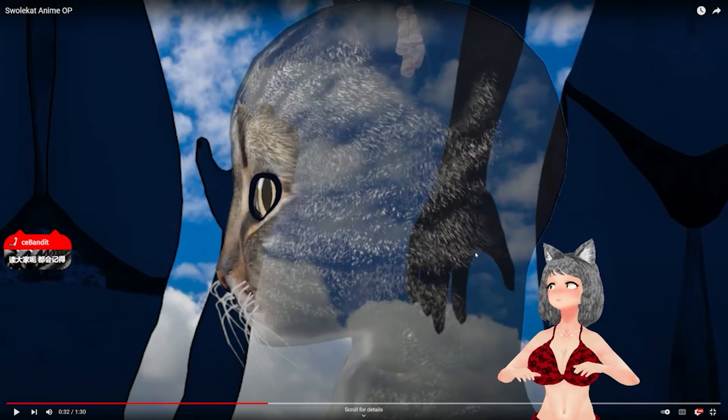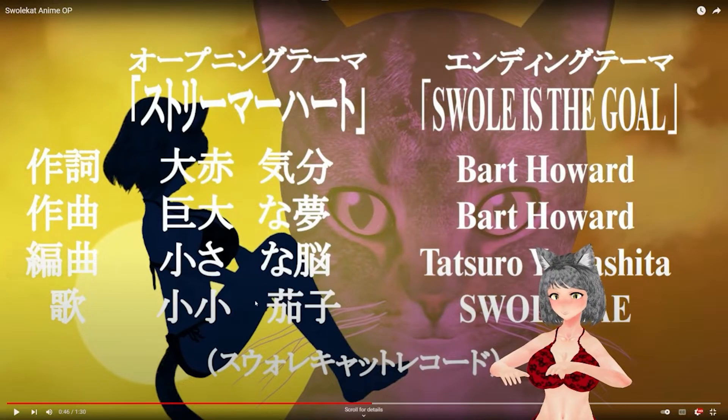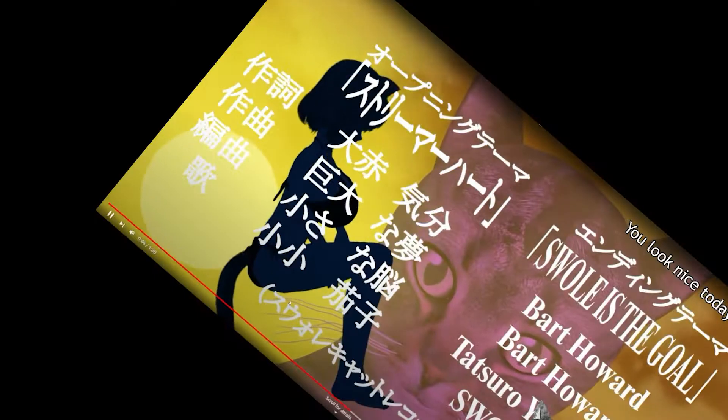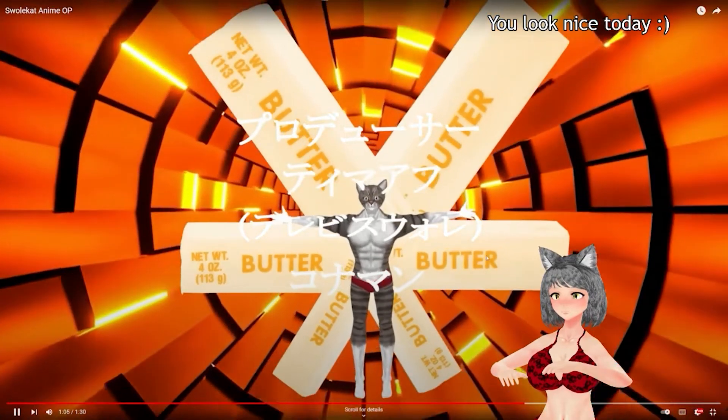I had my brother film me doing all of these things — it was really embarrassing. I didn't have the feet tracker at this time, so this was really hard and it looks really awkward, because Swole Bay's boobs are too big to do the pose where her knees are in her chest. I ended up doing it sideways and flipping it in Premiere — that's why it looks so awkward. The butter cracked me up.